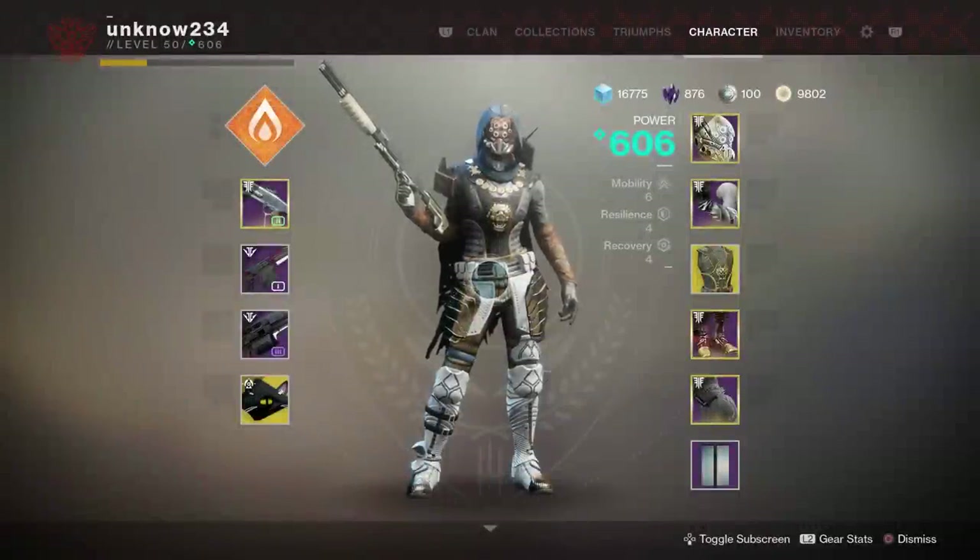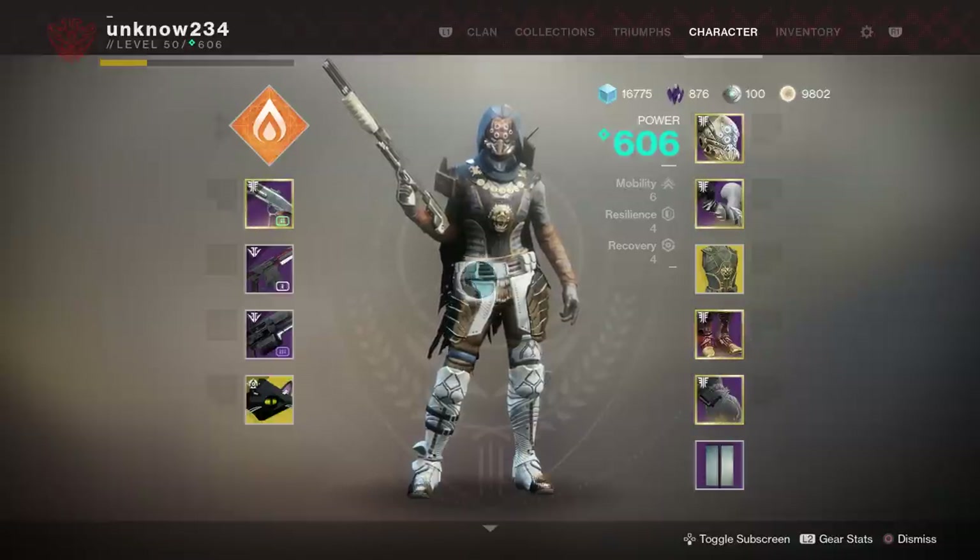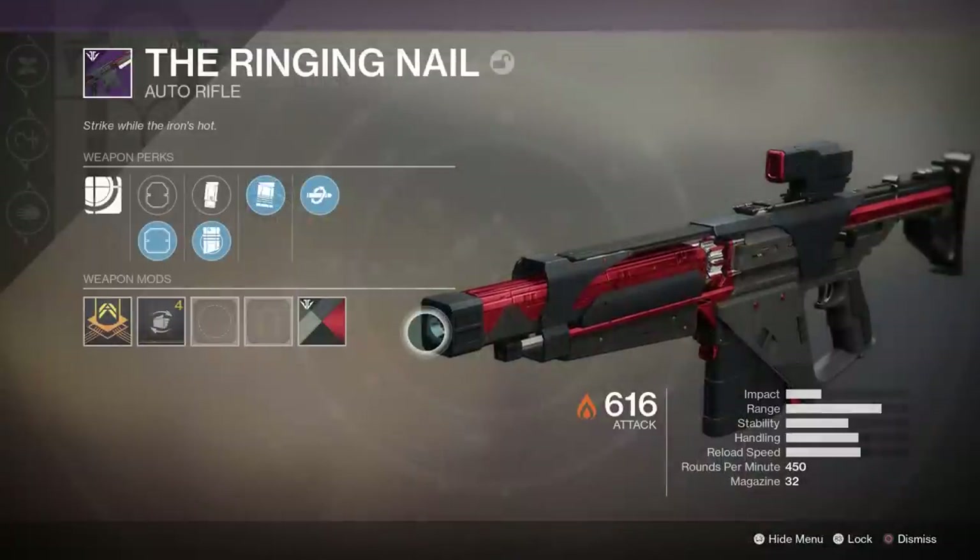Hey, what's going on everyone? It's Nung here, welcome back to another video. Today we're playing with another weapon — a new forged weapon, more specifically the forged auto rifle.